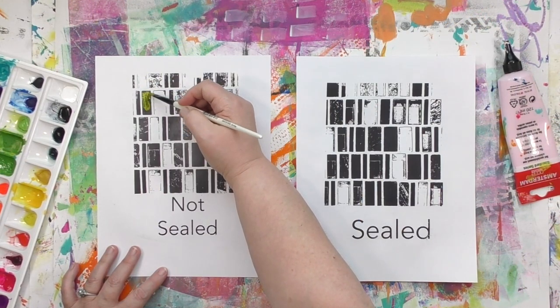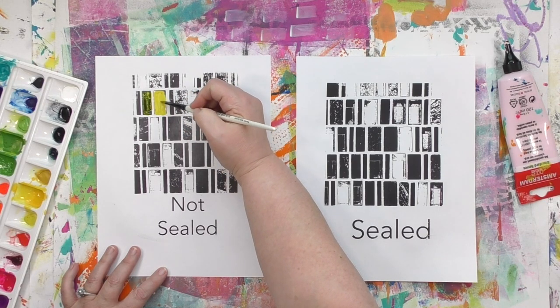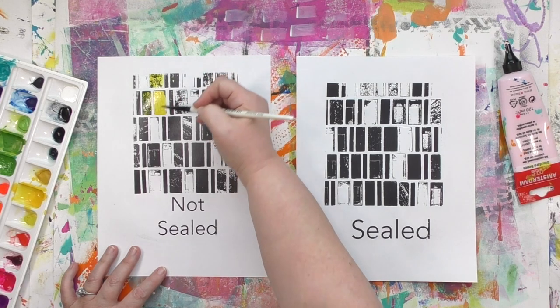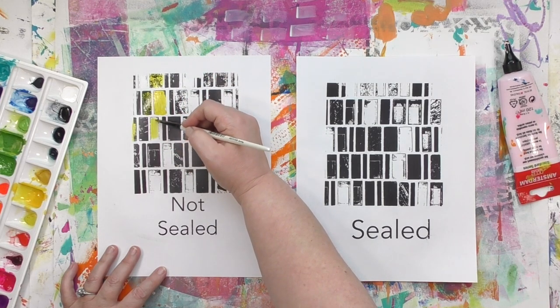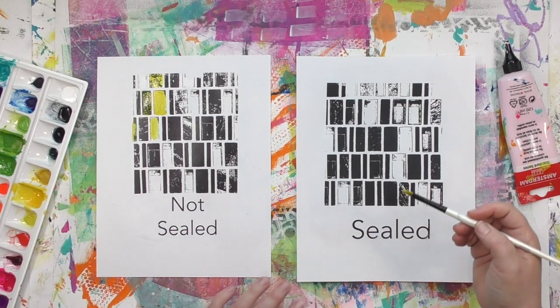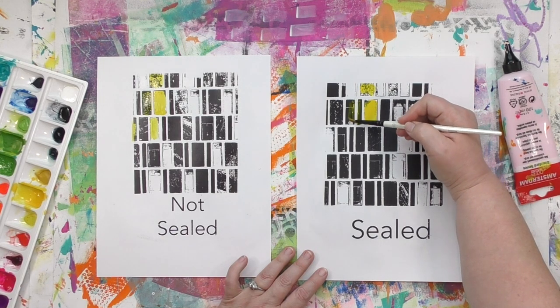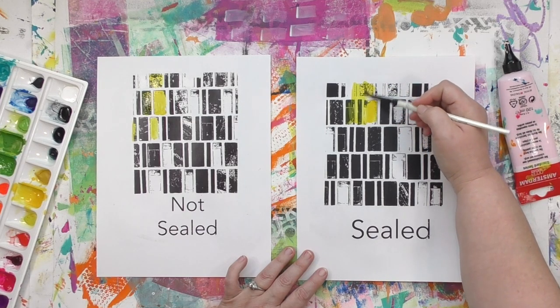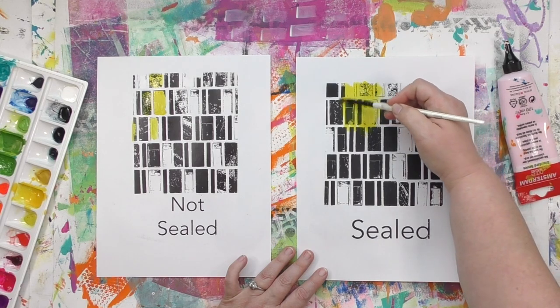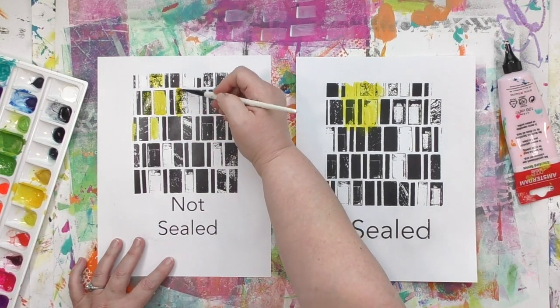Let's look at the two side by side as we add some watercolor and paint to see if sealing makes a difference. I'm starting with watercolor on the not-sealed image transfer. You might be thinking it's not really smearing — that yellow is staying yellow — but that's because I'm only going over it once or twice and using extremely light pressure. Just like when applying the gel medium, the more pressure you use or the more times you work over it, if it's not sealed, things are going to smear. So if things are not sealed, I have to be careful and delicate. But if the image transfer is sealed, I can use normal pressure and go over an area as many times as I want without worrying about the image smearing.